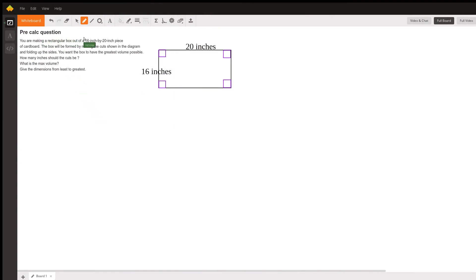I'm going to answer this pre-calculus question about a rectangular box being formed out of a 16-inch by 20-inch piece of cardboard. It says there are cuts shown in the diagram and folding up the sides, but there was no diagram. So I'm assuming that what I have here in purple are the cuts.